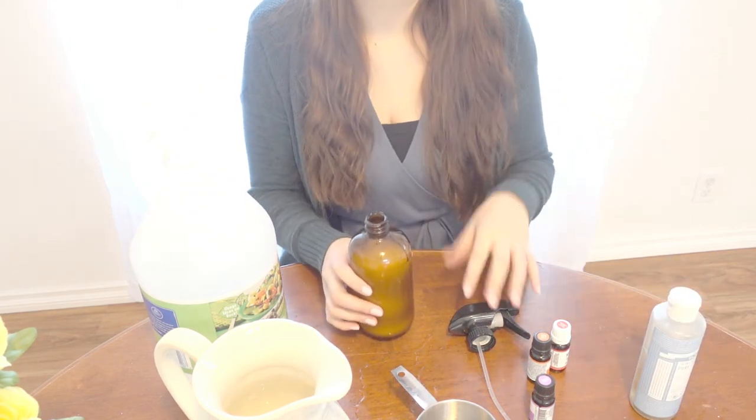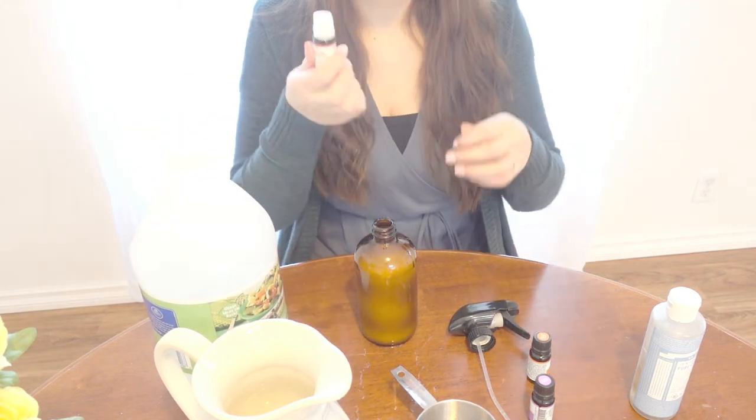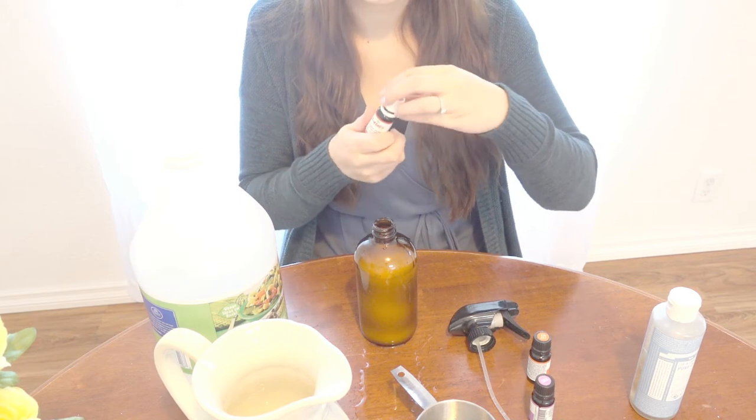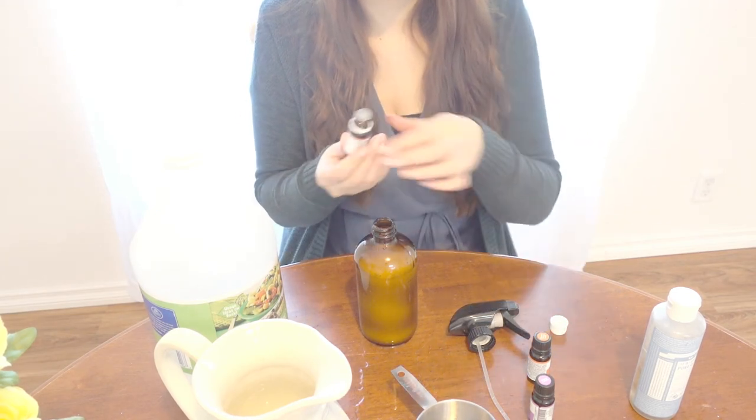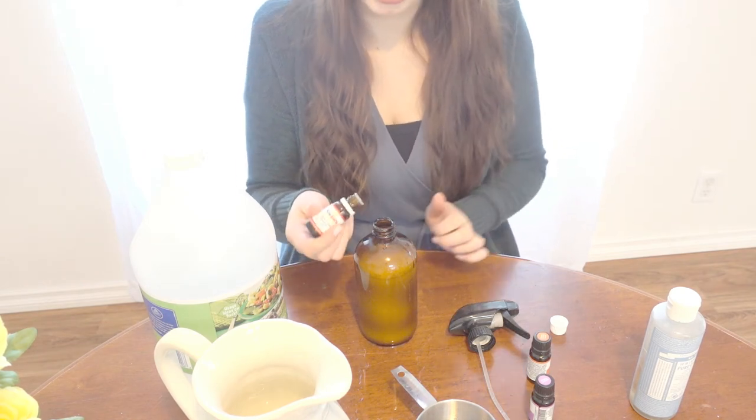The soap is going to help clean, the vinegar helps disinfect, and the essential oils help with scent and disinfecting as well. For the Germ Destroyer, I'm going to put in roughly 15 drops.